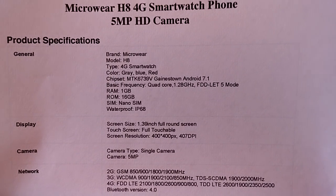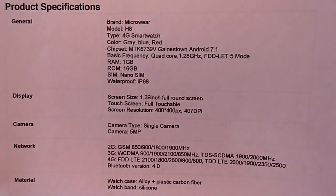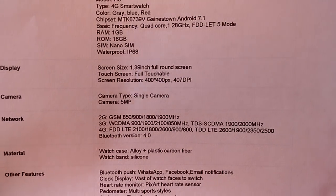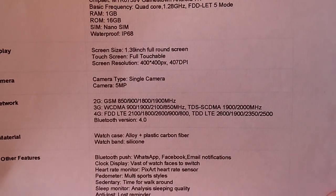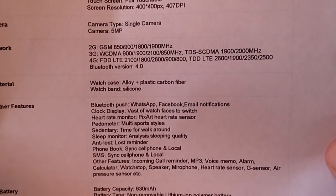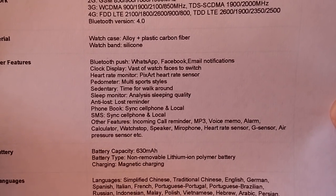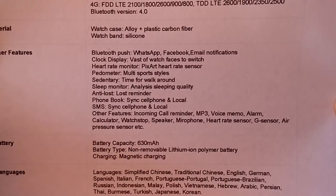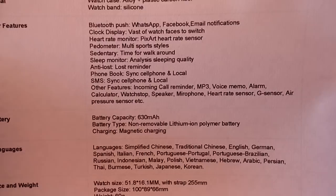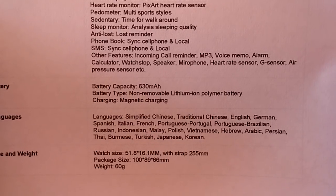It's your standard 400 by 400 AMOLED screen with, again, they say a 5 megapixel camera — that could be up-interpolated from 2 megapixels, most likely it is, that's the standard camera module. There are different bands it uses for communication. It says it has a sleep monitor with analysis for sleep quality, which I have not seen in an Android smartwatch before. And there's a 630 milliamp hour battery — that's pretty decent.